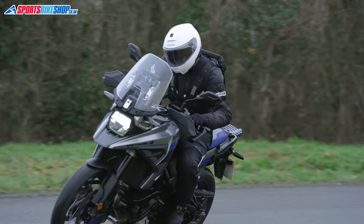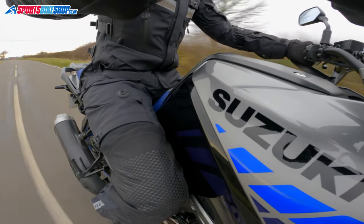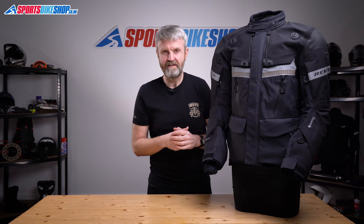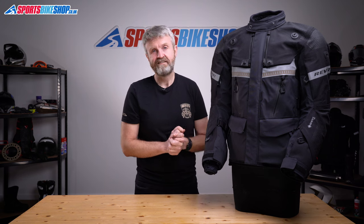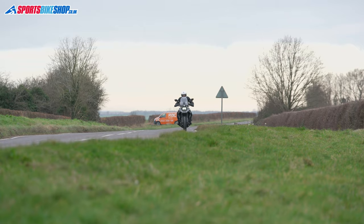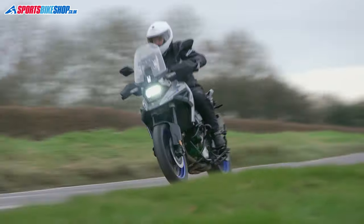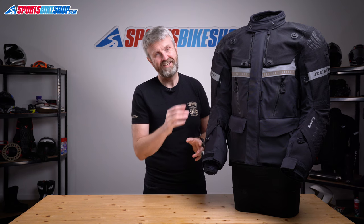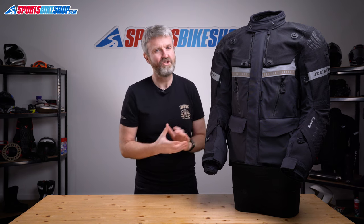The jacket connects to RevIt trousers via two connection zips. The matching Dominator 3 Gore-Tex trousers are made from the same materials in the same way. They have a salopette section at the midriff that creates an overlap with the jacket, so you don't have to use the connection zips if you prefer. The salopette comes off if you'd rather connect the two with zips. The trousers are available in three leg lengths with accurate sizing — if you're between sizes, I'd go for the larger one. The trousers are £739.99 and the jacket is £1,149.99, coming to just under £1,900 for the combination.